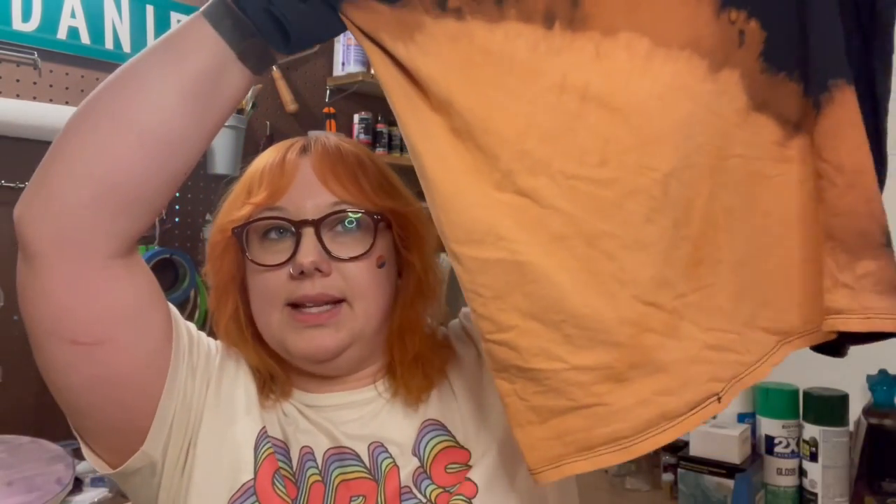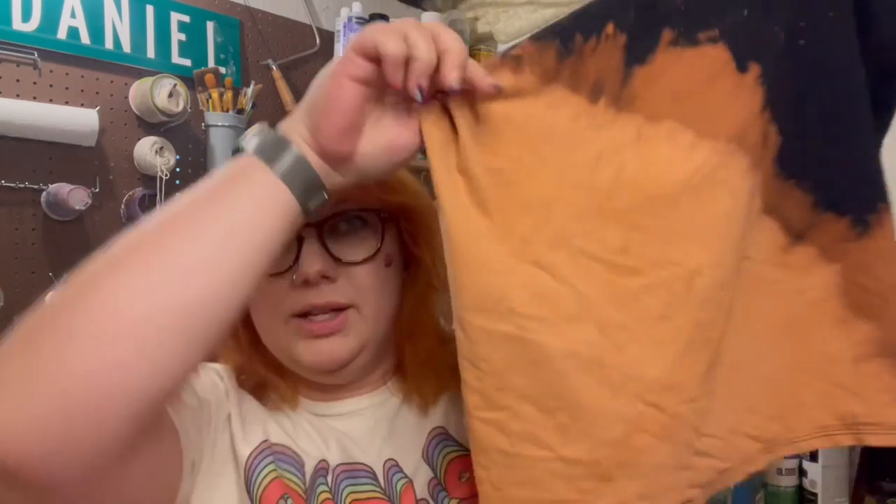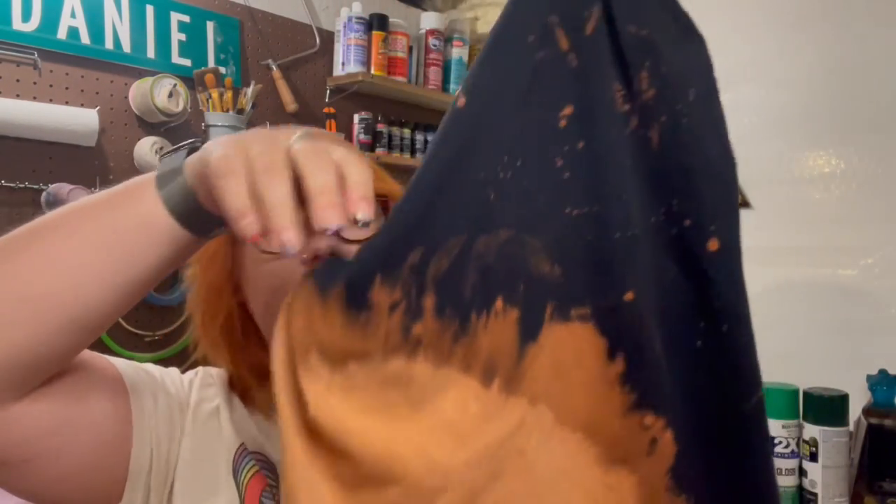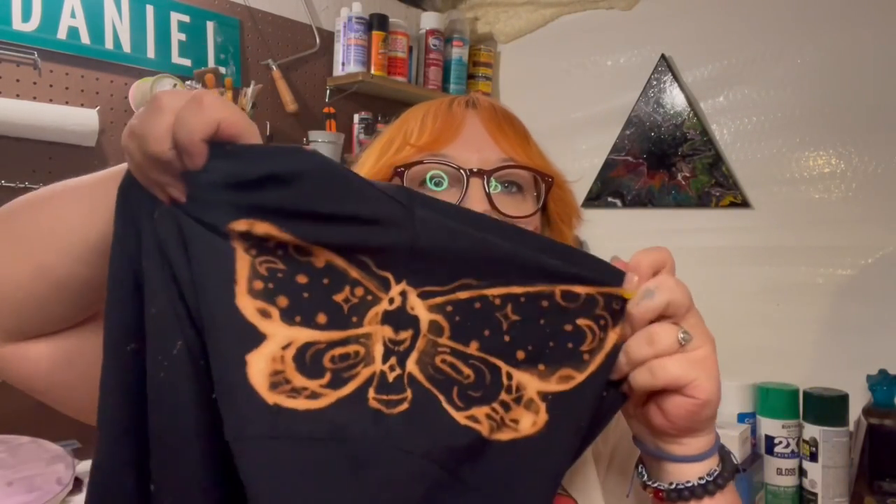Our t-shirts are ready after the whole hydrogen peroxide bath. I did go ahead and run them through just a regular wash cycle and then dried them. They are all done and so cool. This is our first shirt, the moth one. I decided to kind of dip this corner — the opposite end of the t-shirt — into the bleach and let it kind of soak up. So that's an interesting effect, and we've got some speckles everywhere, and here is the moth.